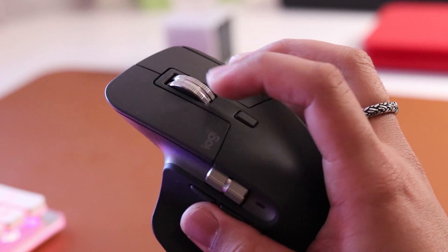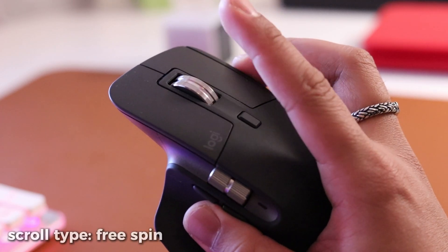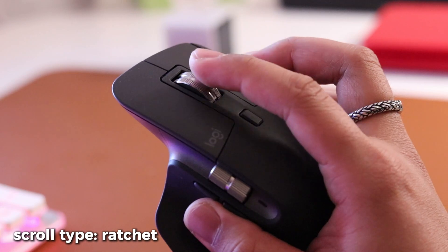A bit behind the top scroll is another button as well, which can be set to change the scroll type from free spinning to a ratchet scroll.